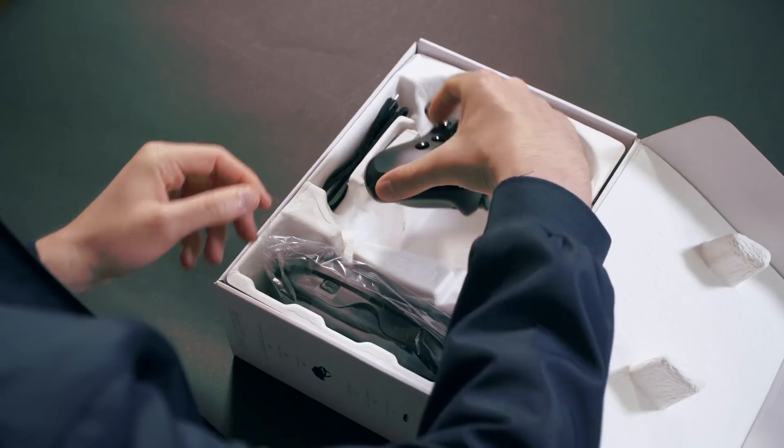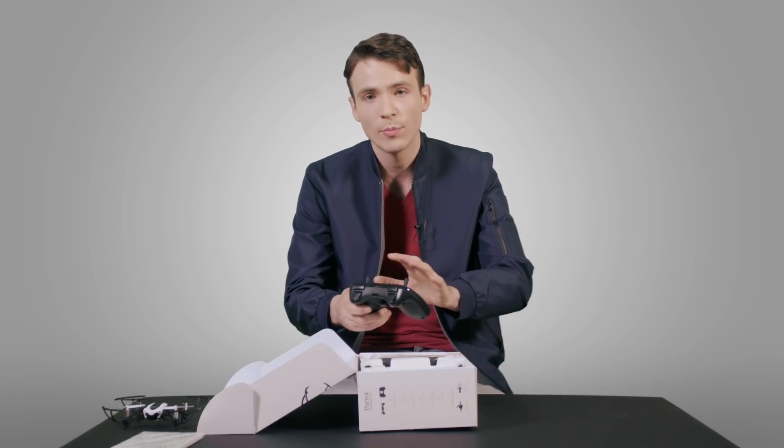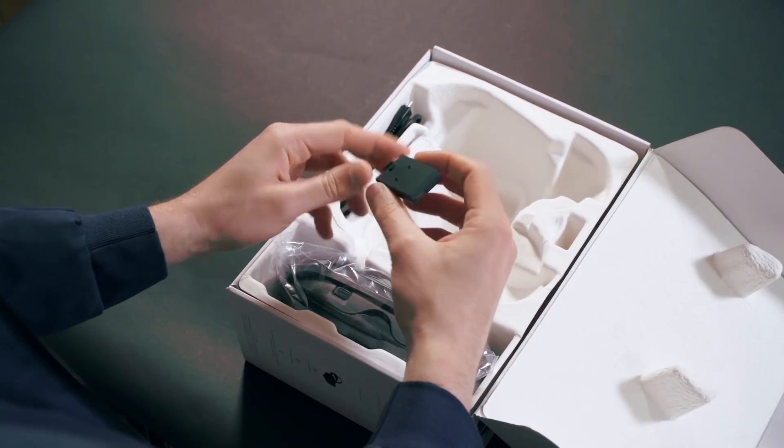At the bottom of the box, we have the remote, the Parrot Flypad, that allows you to fly precisely without your smartphone. On top, we have the battery, which gives the Mambo FPV up to 10 minutes of flying time.